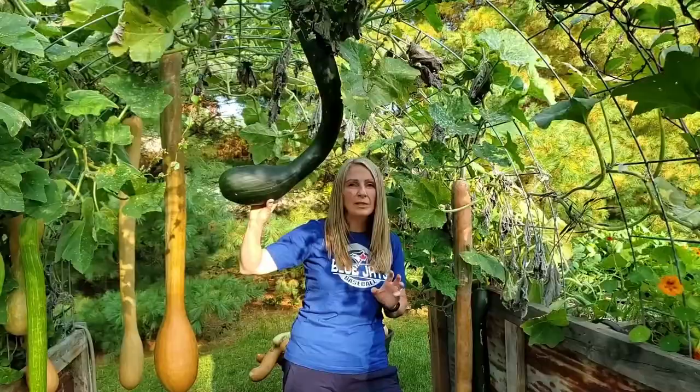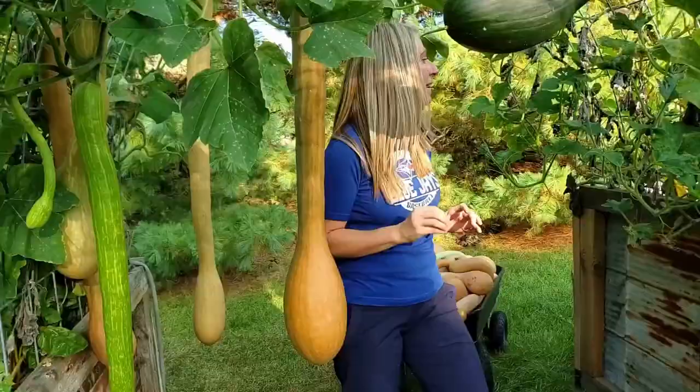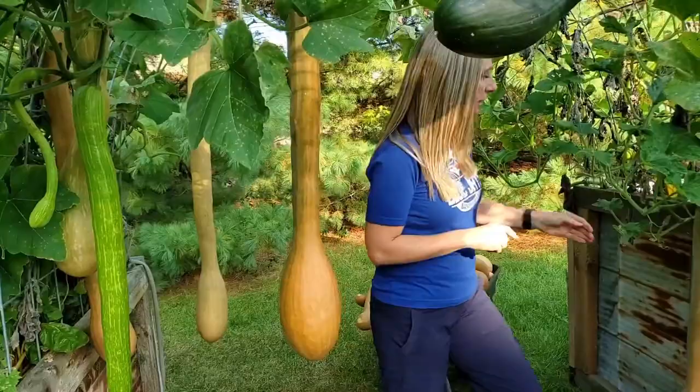I'm only harvesting the ones that are actually ripe today. The one above me that's green, I'm not going to harvest yet — I really want it to turn color a little bit more. So I'm going to start harvesting the ripe ones. I'm going to take this one here.